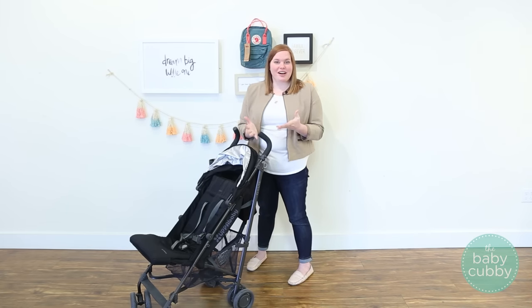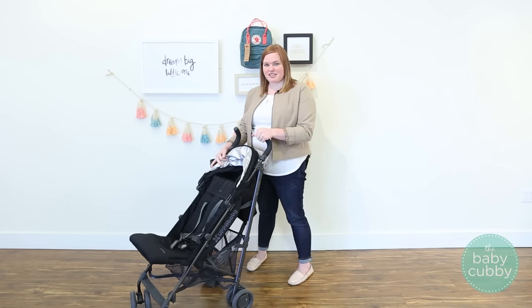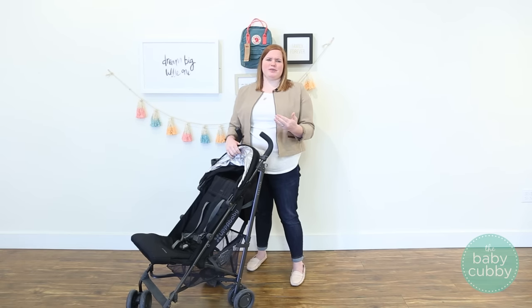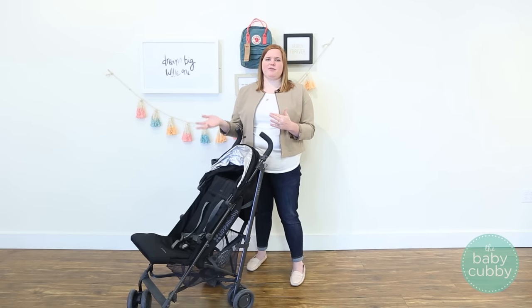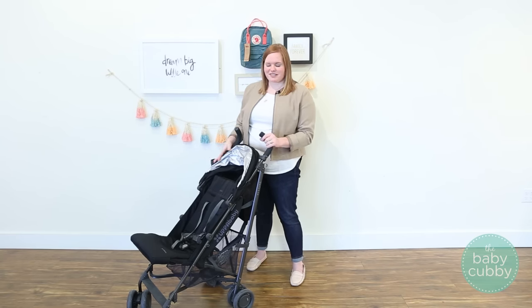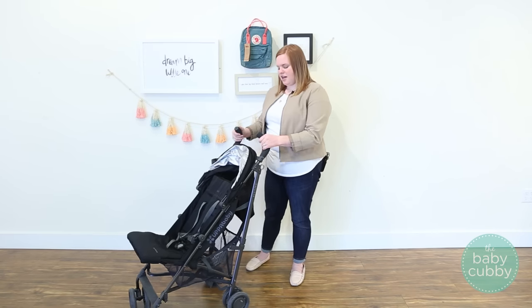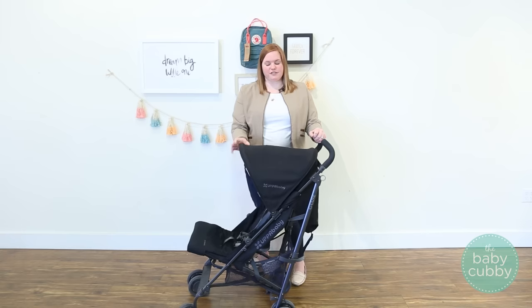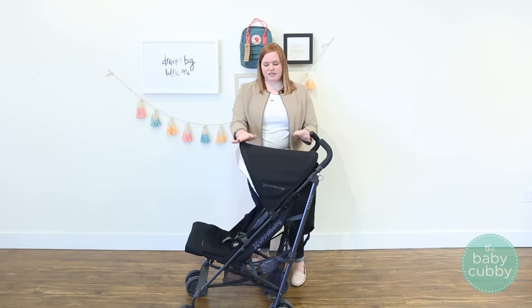First off, a huge issue with a lot of lightweight strollers is the canopy. You always end up with this tiny dinky little canopy that doesn't do anything, and who knows why it's on that stroller — or you get no canopy at all. The UPPAbaby G-Lux actually has their full-size canopy.